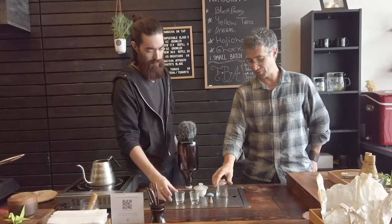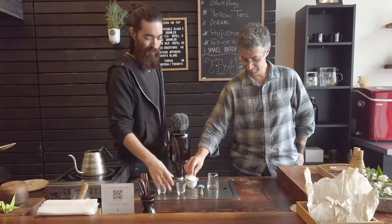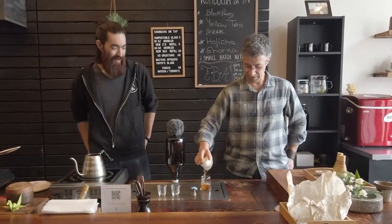Very, very sweet. Sugar. Yeah, sugar and old books. Exactly — old books in a nice way. Old books if you're the kind of person that likes the smell of old books.